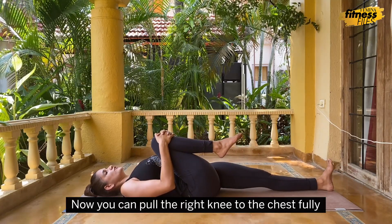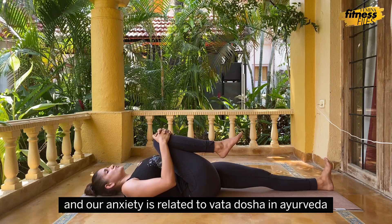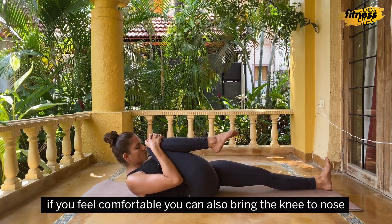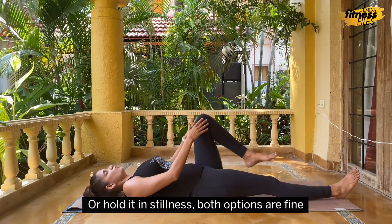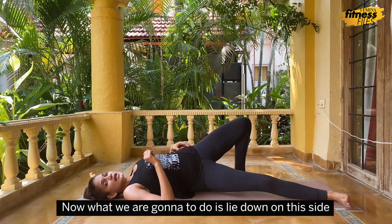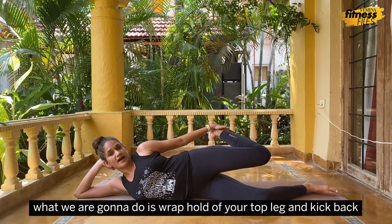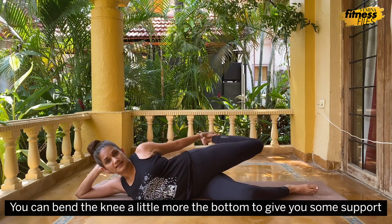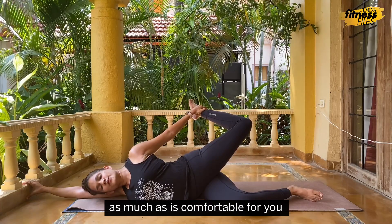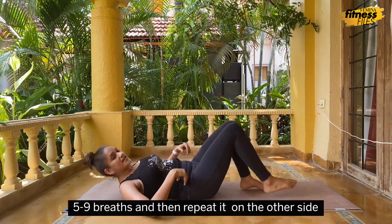Now pull the right knee to the chest fully — this is Pavan Muktasana. This is a Vata-balancing posture, and anxiety is related to Vata Dosha in Ayurveda, which is why this is a good position to include. If you feel comfortable, you can also bring the knee to nose and repeat this 9 to 10 times, or hold it in stillness for 15 to 30 seconds. Now lie down on the side, rest your head on your hand, grab hold of the top leg, and kick back. You can bend the bottom knee a little more for support and kick back as much as is comfortable. Hold this for 15 to 30 seconds, then repeat on the other side.